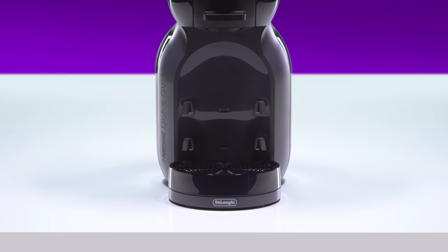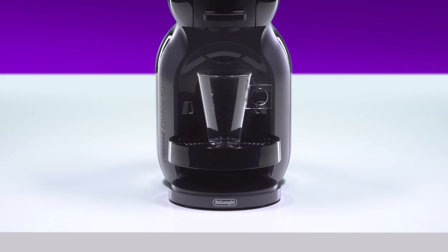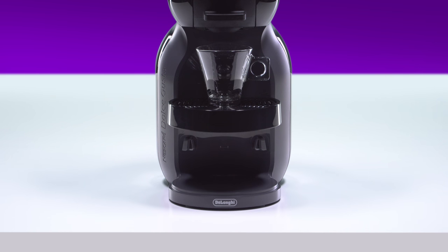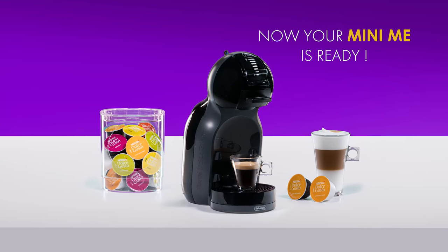Put the drip tray back — you can adjust it. There's a low position for large cups, a middle position for medium cups, and a high position for small cups. Now you can enjoy making great coffees with your Mini-Me.